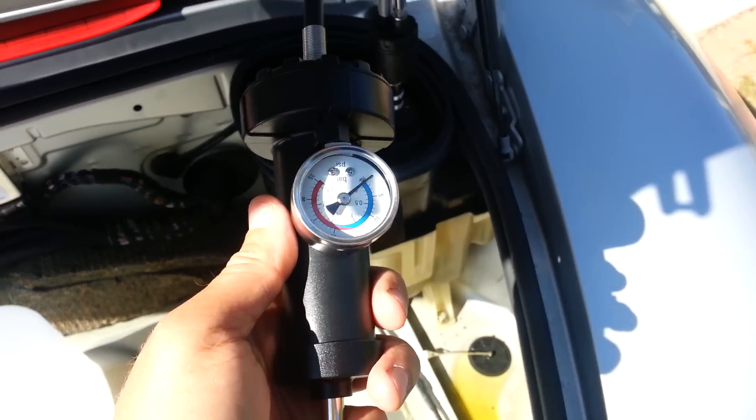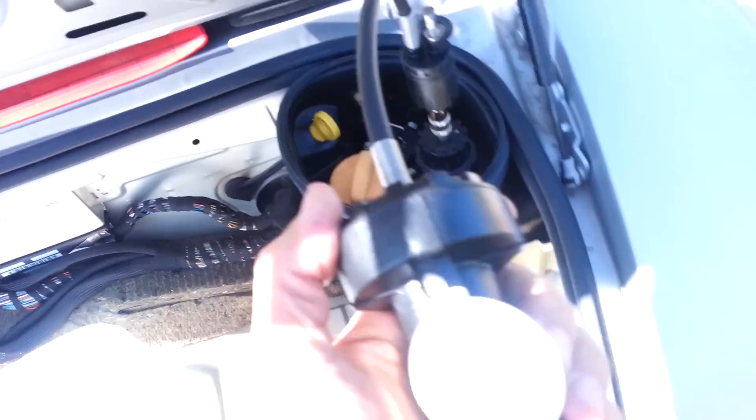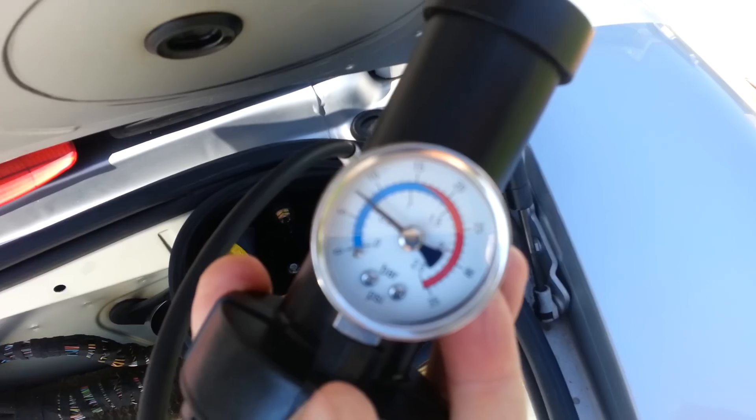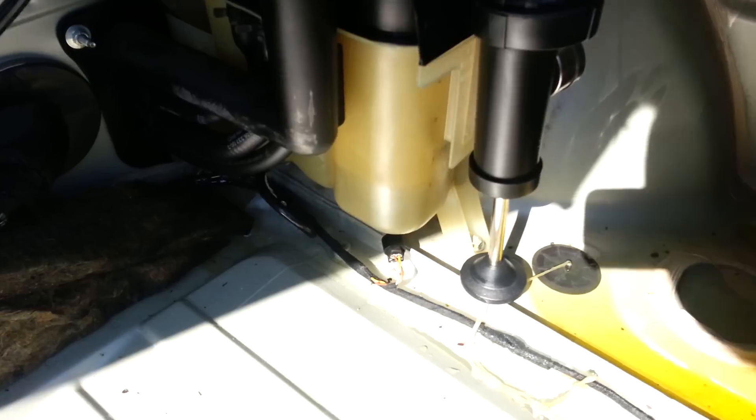I've got zero psi right now. Okay, we're pumping up to 10 psi as quickly as we can. I can already hear something here. I've got my gauge on my pressure testing showing 10 psi - great, so far so good. Now let's go down and look for leaks.